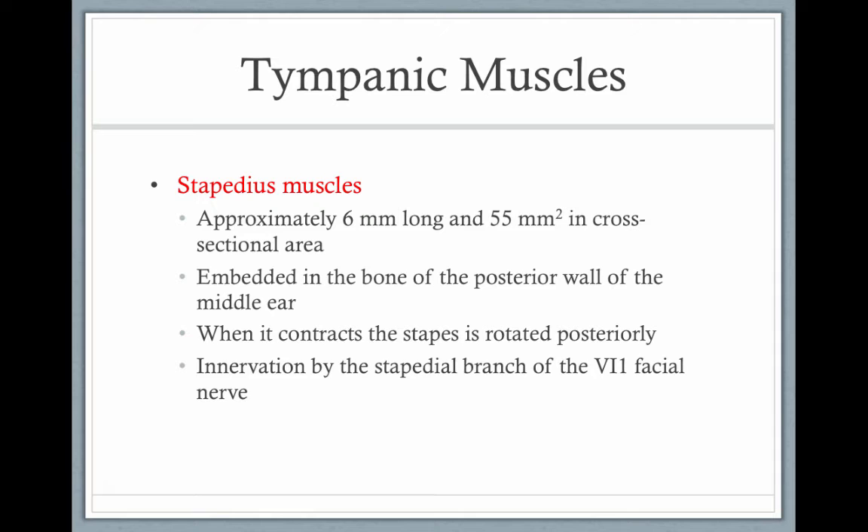The stapedius muscle is embedded in the bone posterior to the middle ear wall. When it contracts, the stapes is rotated, and the innervation is provided by the facial nerve.